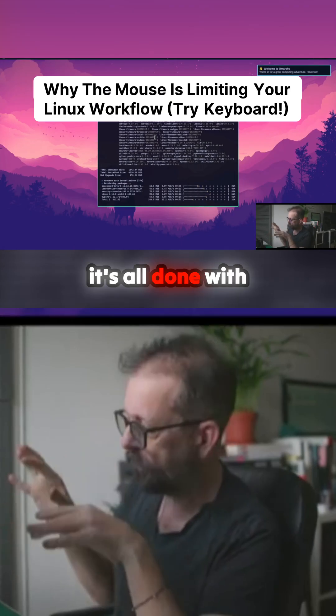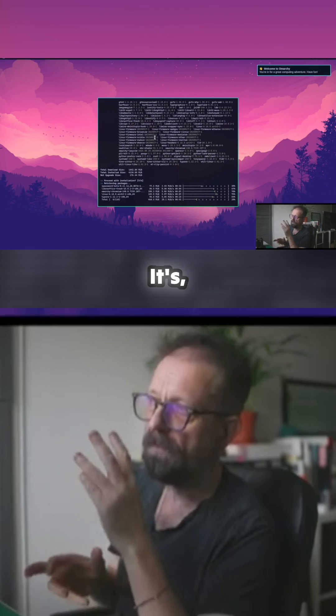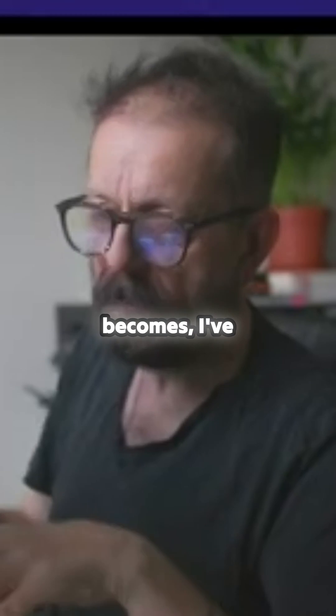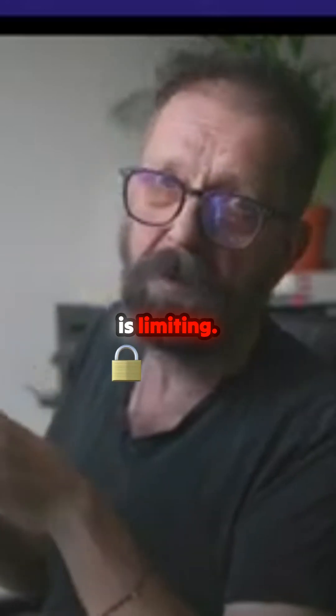But when you start to do this, because it's all done with the keys and super keys, it's so intuitive. You wonder why the mouse then becomes — I've been using it for about a couple of days now. When I made this video it was quite fresh, but the more you use it, the more you realize how the mouse is limiting.